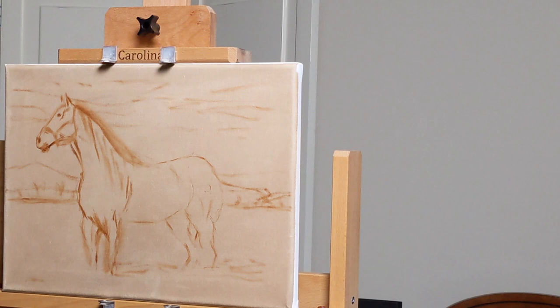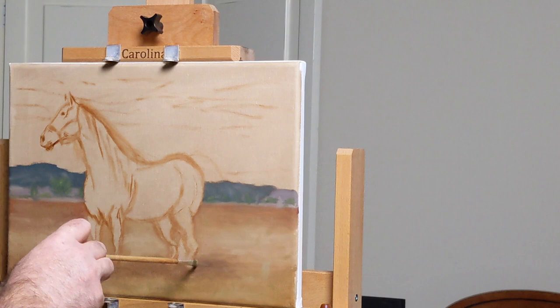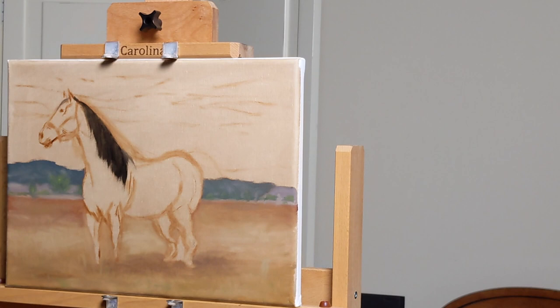You'll notice later I had to make some adjustments — I drew the body a little too long for the picture frame, so I shortened things up to give a little more background. It really gives the sense of the horse being not quite sideways but just sort of at an angle to us.